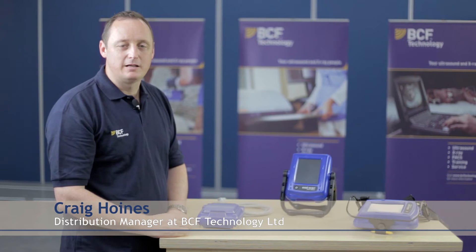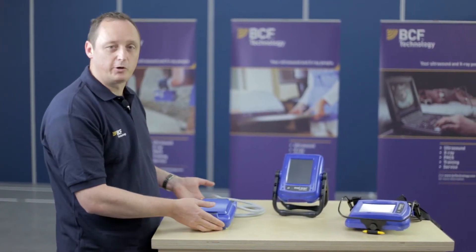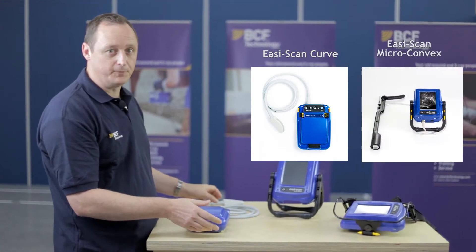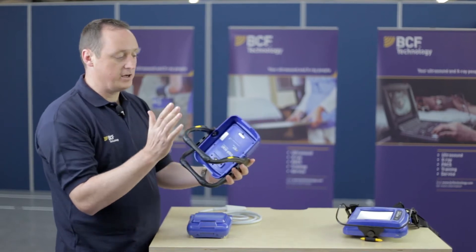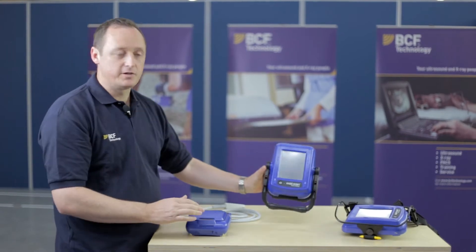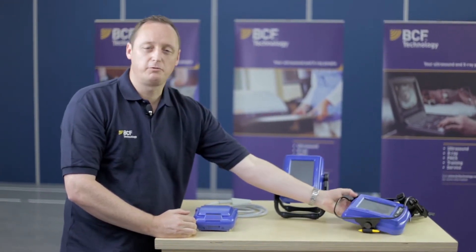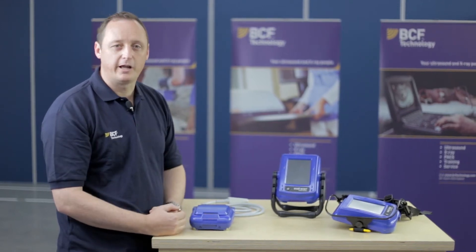Looking at the smart display and how this works together with the EasyScan. We have the EasyScan product, which could be the linear, the curve, or the micro-convex probe option. It works with the smart display and I'll show you how to attach the EasyScan to the back of the smart display. Then we'll look at the smart display harness version and go through each application, as they are different and have different applications.